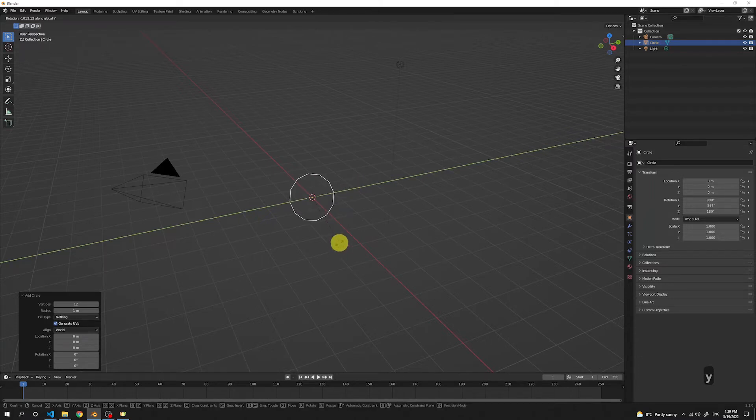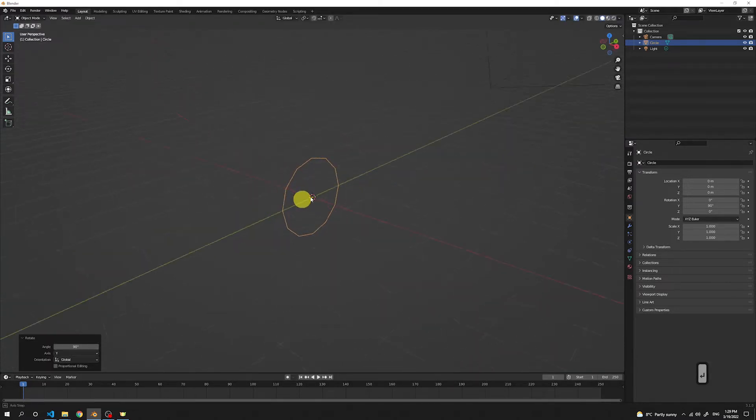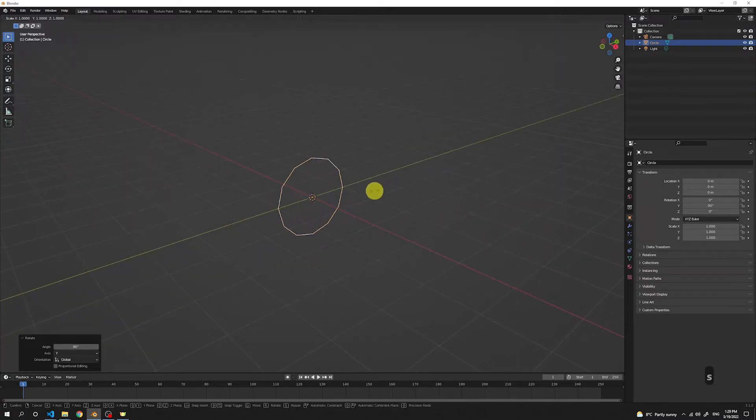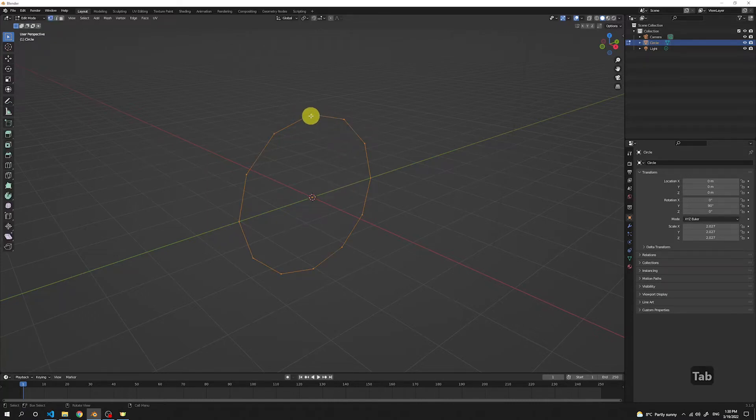Put 90 on your numpad and press Enter. This way, we got it rotated by 90 degrees in the Y axis. Now we're gonna scale it, so press S and then make it any size you want — I'll go with around double the size. Now we're gonna go to the edit mode, so just press Tab having the circle selected. Now you can see that I can select each of the points.